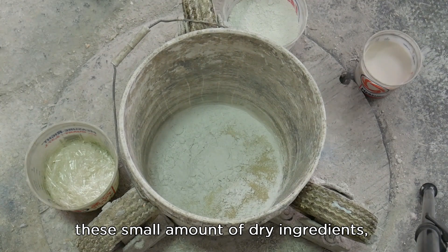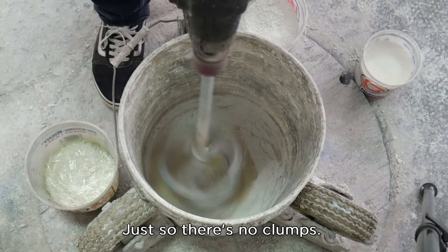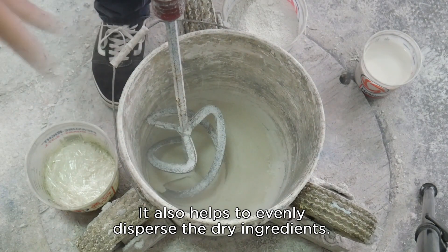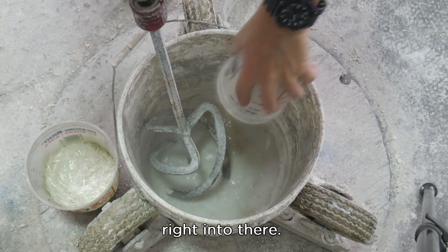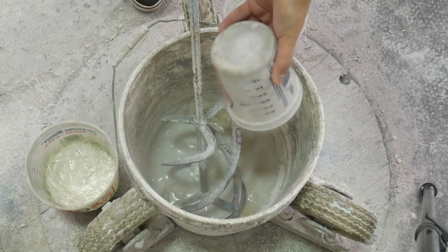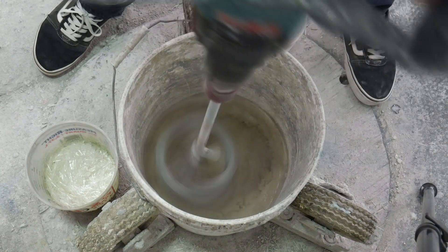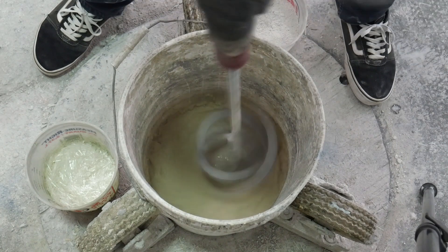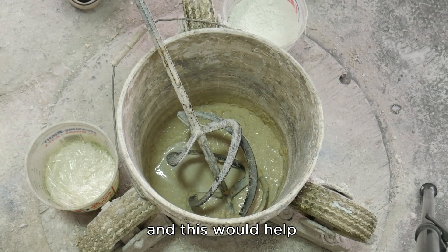Here are the dry ingredients — a small amount of dry ingredients. There's no color in here; I'm not going to put any color into it. I'm going to dry blend these just so there are no clumps. It also helps to evenly disperse the dry ingredients. If I had pigments in here they would already be in there, or I'd put them in now and disperse them, which would help ensure there are no clumps.